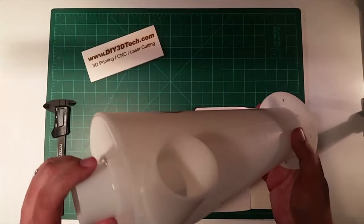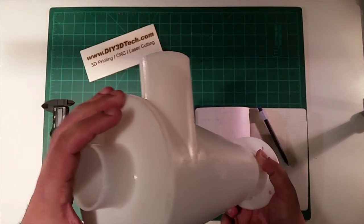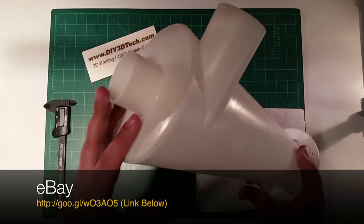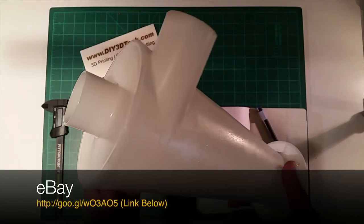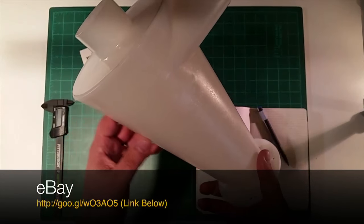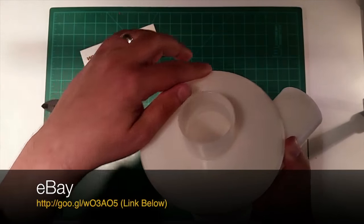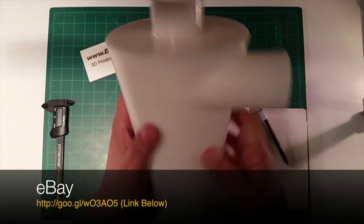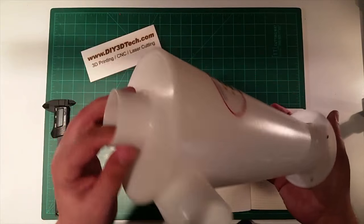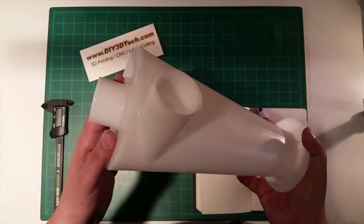I thought about 3D printing one, but for $20 — I got this under Prime or something — I couldn't print one for that kind of money. Also, I think the height is really important, because a lot of 3D-printed ones you have to glue together and I was worried about resiliency. This top piece is glued into the flange opening, so it wasn't injected as one whole piece.